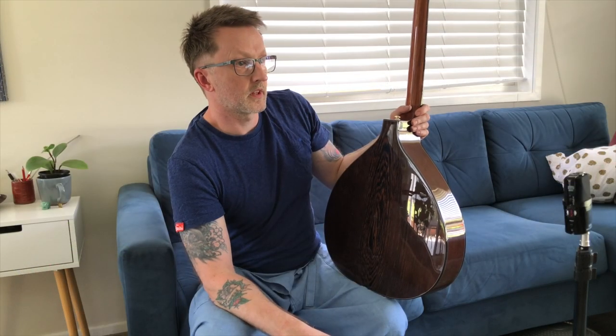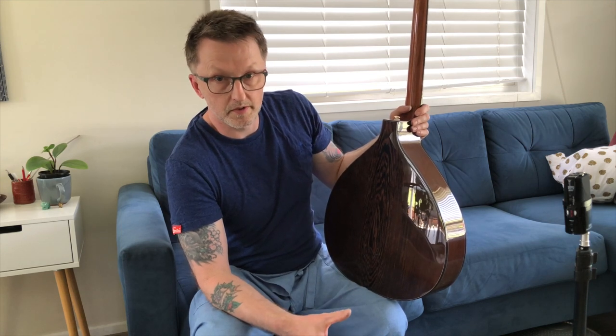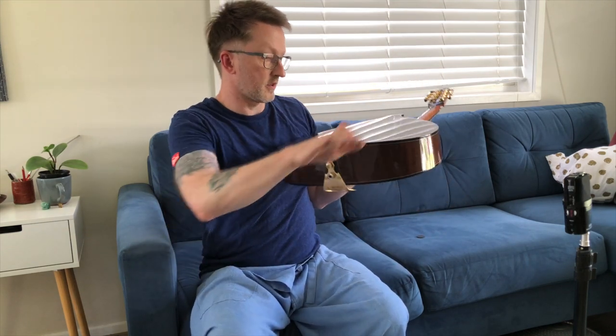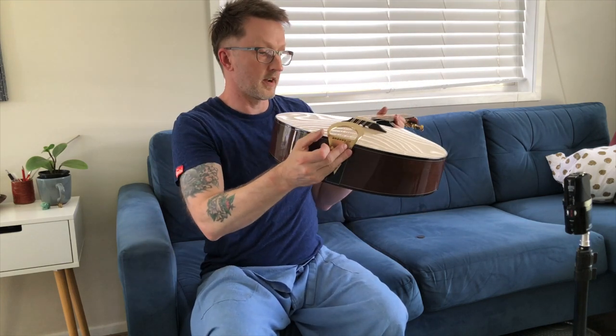Peter Abnett's an Englishman. He had a kind of flat front but with a fold where the bridge goes, like you get on a Neapolitan mandolin. They had a three-piece back, which was kind of like a bowled back but a simplified version. I think it was my old boss Stefan Sobel who was the first to kind of reverse that — he built instruments that had curved backs, curved in one direction but flattened in the other.